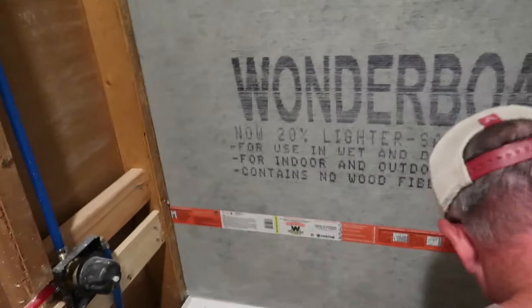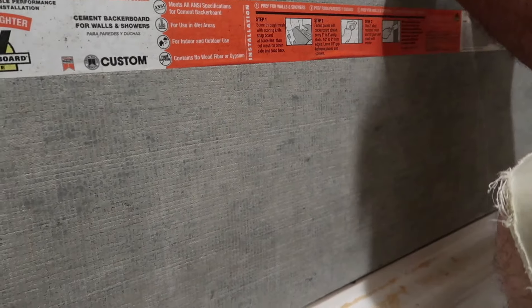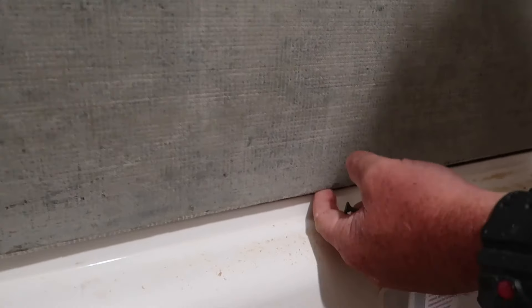You want to put your concrete board even with the top of the tub. You can see where this is — right at the very top of that lip.